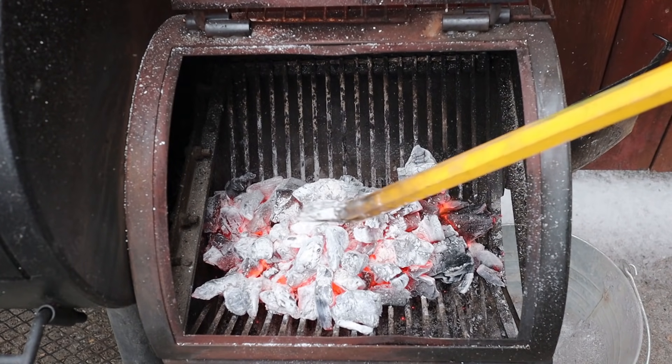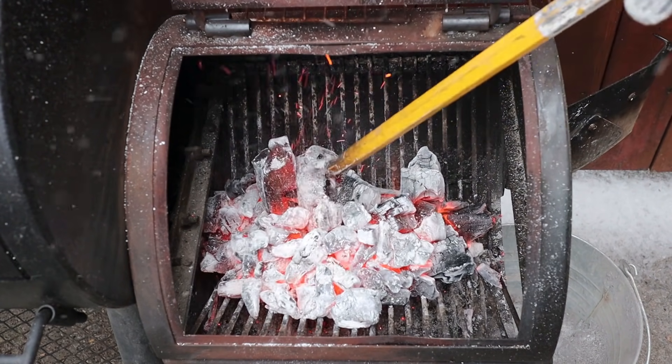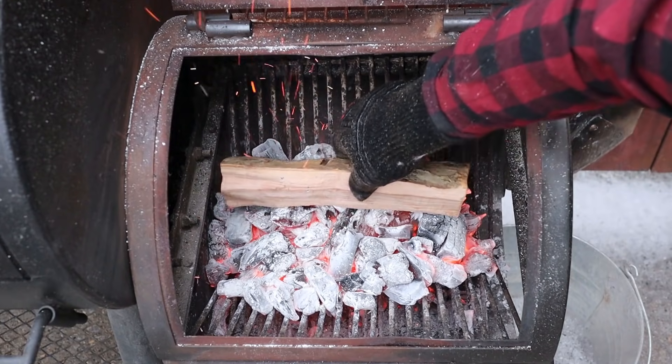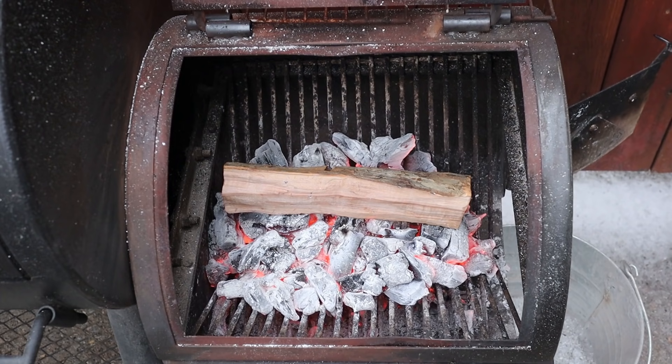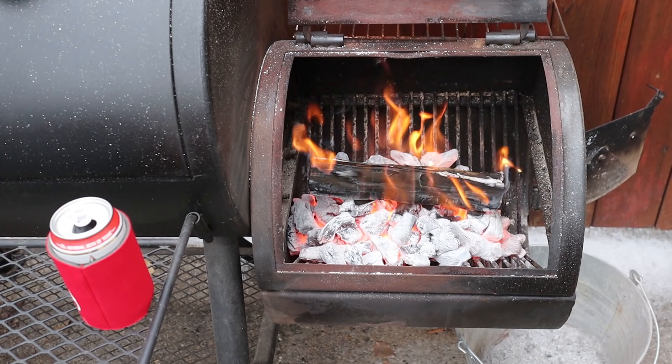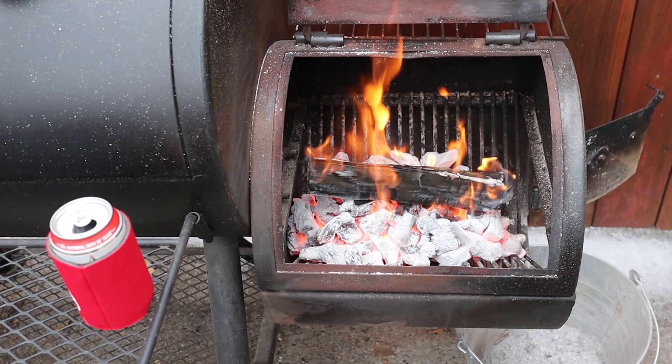I leave my exhaust vent open all the way — I never shut it down. I control all my temperatures by adding wood at the right time and in the right quantity, rather than using the air intake and exhaust to control the fire, because that just inhibits airflow. I place a fresh split of hardwood — in this case apple wood — on top of the charcoal in the firebox and leave the firebox lid open for about 10 minutes for that first split to really catch. After about 10 minutes that first split should be getting completely black and almost white around the edges, which tells me the fire is officially started — then I can close the lid and put my meat inside.